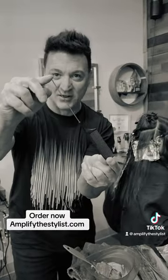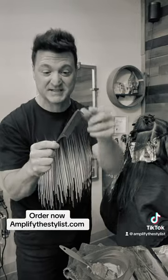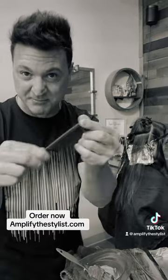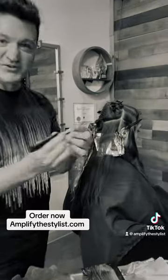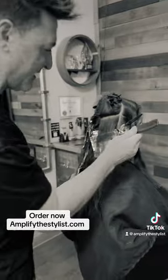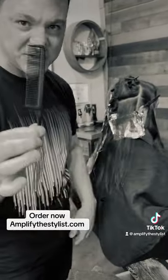Extra long metal and carbon fiber resin. This is 375 degrees of heat protection too. You can put hot tools on this. Not only is it seamless, but these teeth don't break. This will last you for a year or multiple years.